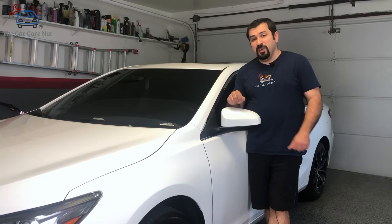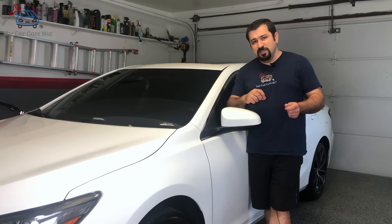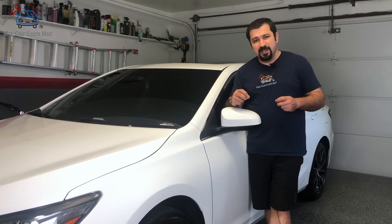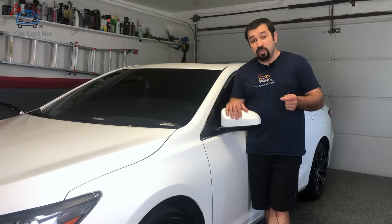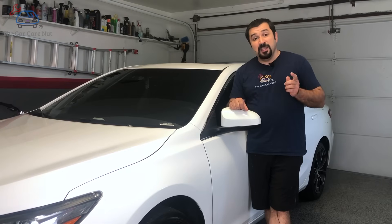This video also applies to your Toyota Corolla CVT transmission and also the new 8-speed transmission. There are a few exceptions — a few additional steps that are needed for some of these cars — so make sure you watch this video in its entirety. At the end of the video I'll mention some of the exceptions and the different cases.